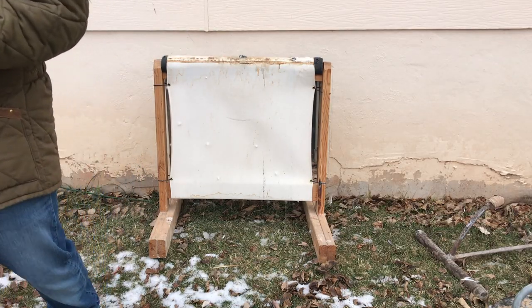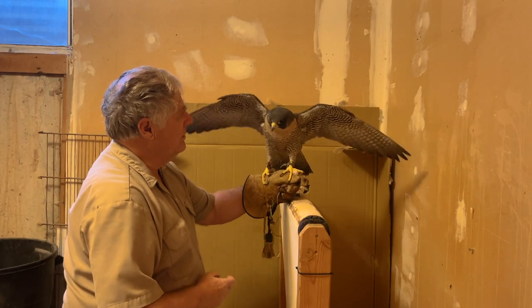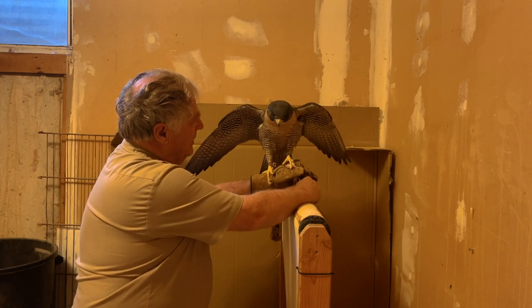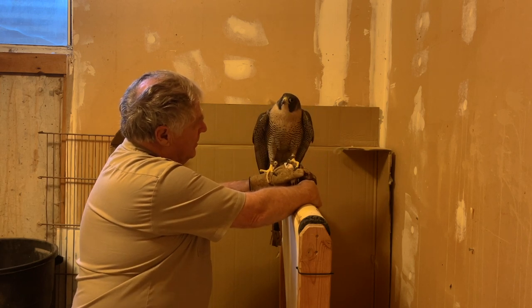There are also bucket perches — basically a big rubber bucket with padding around the edge and an eye bolt in the middle to attach the leash. Perches can be made from a three-quarter or quarter whiskey barrel, or a variety of different materials. The bottom line is you need to sit down with your mentor or sponsor — the person teaching you falconry — to identify exactly what bird you're going to fly and what perches are best for that particular species.